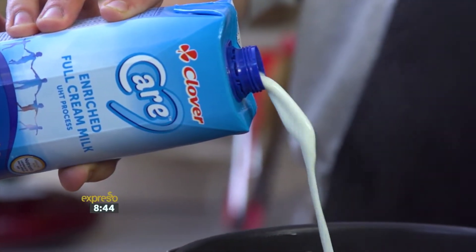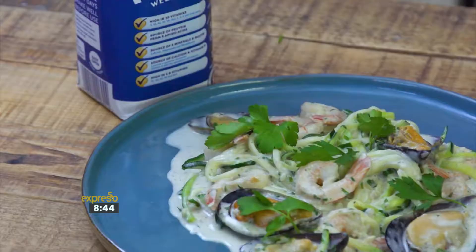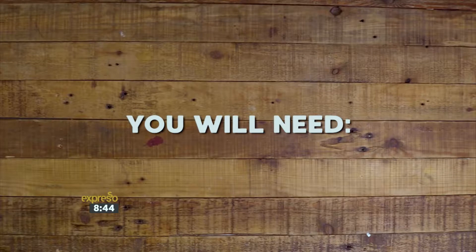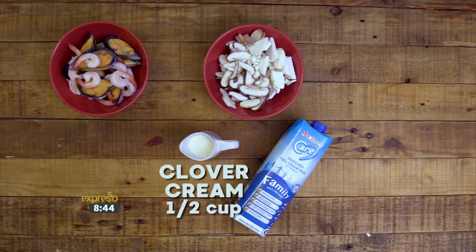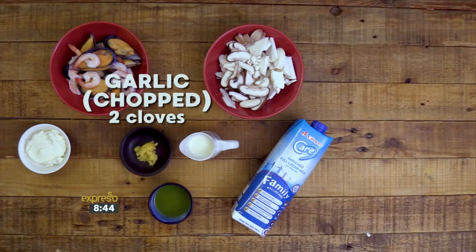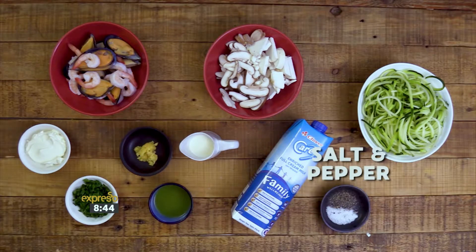Nothing is better than a delicious bowl of creamy pasta. With some simple substitutions, we are now able to have this mouth-watering dish without the guilt, thanks to this Clover Care Skinny Seafood Pasta recipe. For this recipe, you will need 1 cup Clover Care milk, prawns and mussels, 150 grams sliced exotic mushrooms, half a cup Clover cream, a third cup cream cheese, 1 tablespoon Olive Pride extra virgin olive oil, 2 cloves chopped garlic, 350 grams zucchini noodles, and a handful of parsley, salt and pepper.